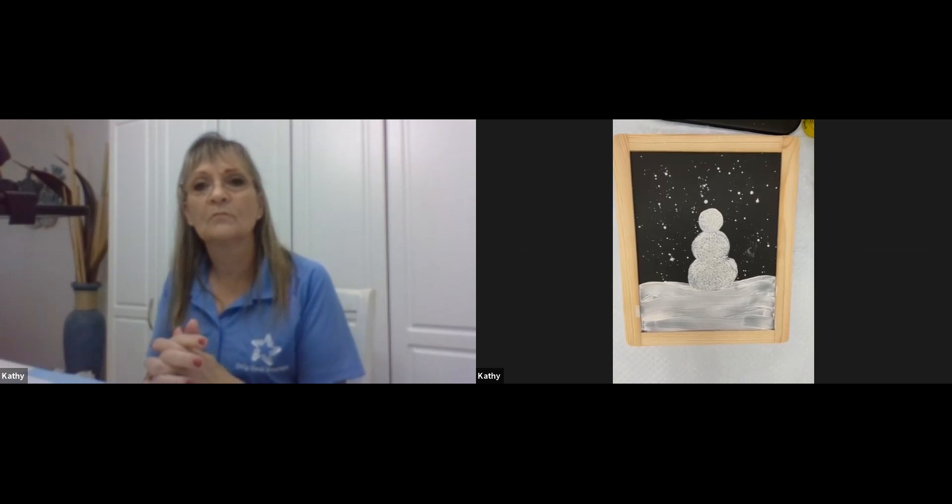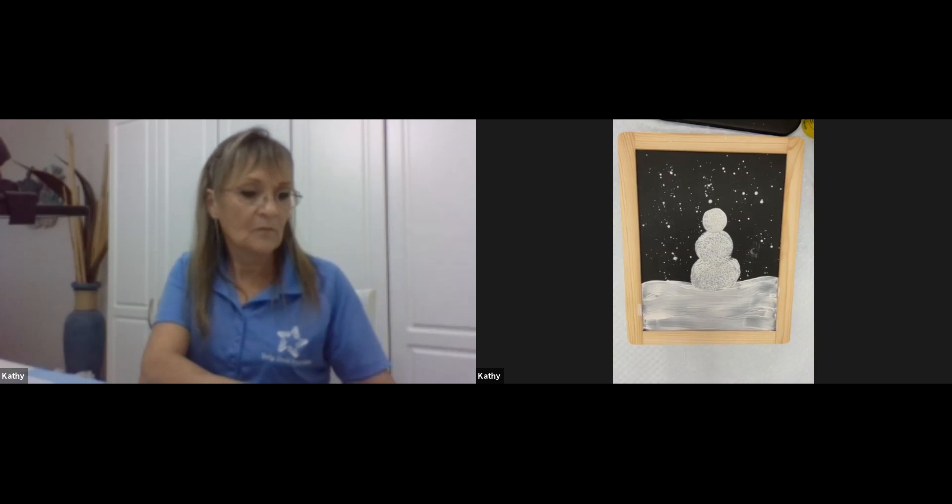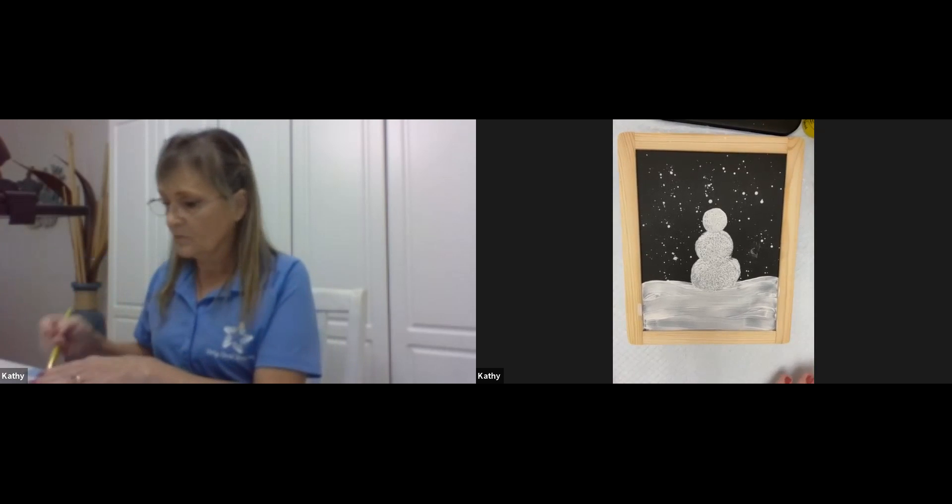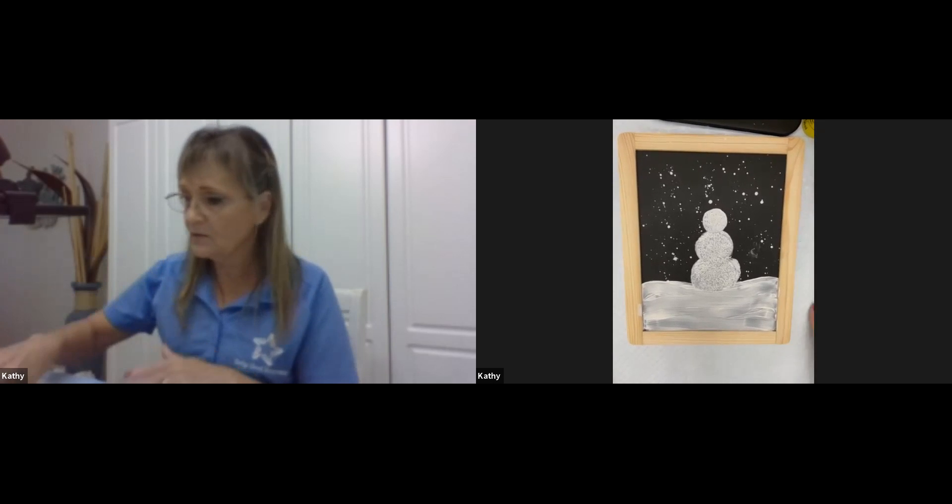Rose, can you make sure both of Kathy's cameras are pinned and that your view is in gallery mode? It seems some participants aren't seeing both cameras. Please don't stress — if this goes too quick for you, nothing we ever do is meant to be stressful. If it's too much, don't try to keep up. It will be on a recording, and on the recording you'll be able to start and stop it as you want.